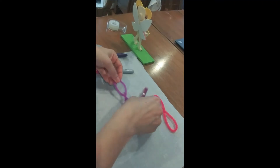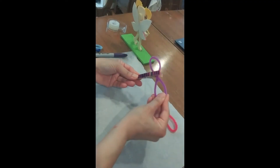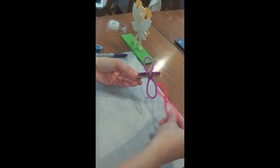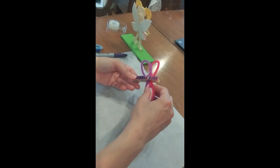Now we're going to put them in our clothespin dragonfly. Just open it up and clip them in — one, two.